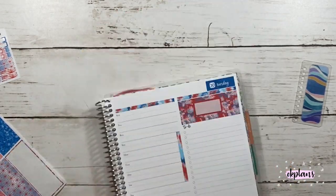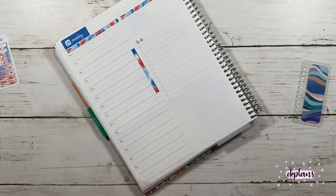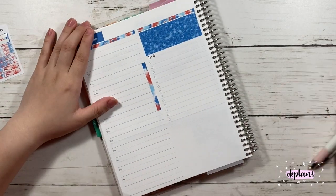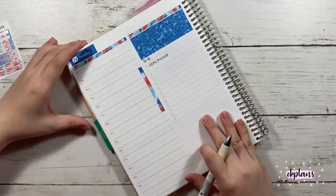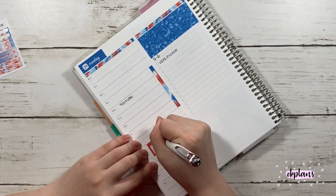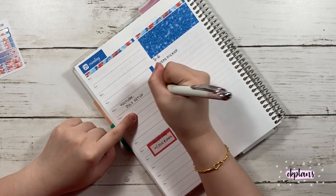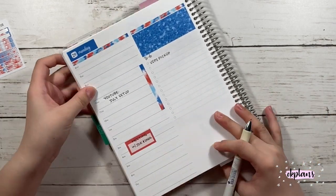I did use the decorative boxes to cover up the calendar view. Since these two areas are June 2020, not July 2020, I did cover those up. But in the Franken planner, I didn't cover them up — I used my transparent squares to highlight the day of the month.